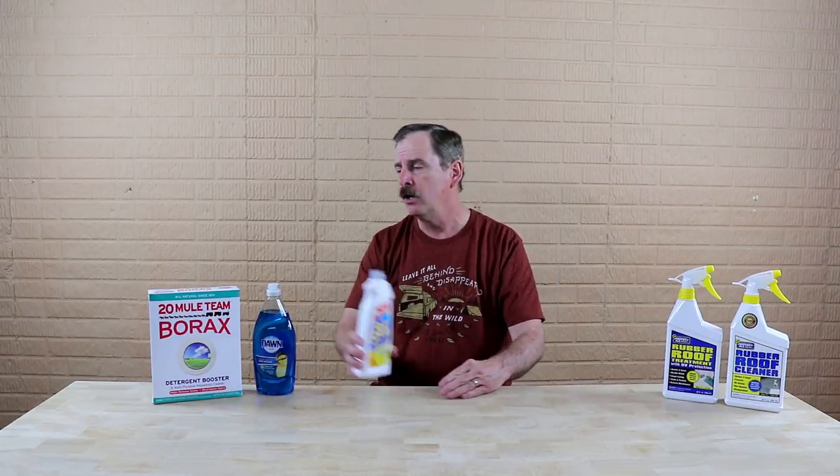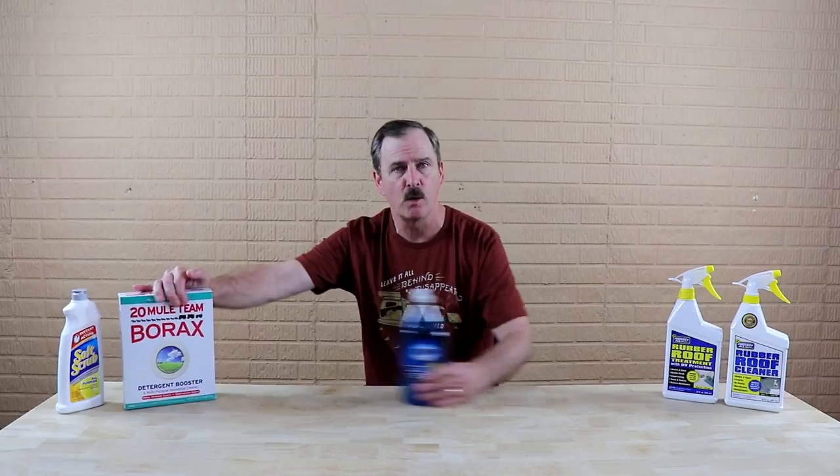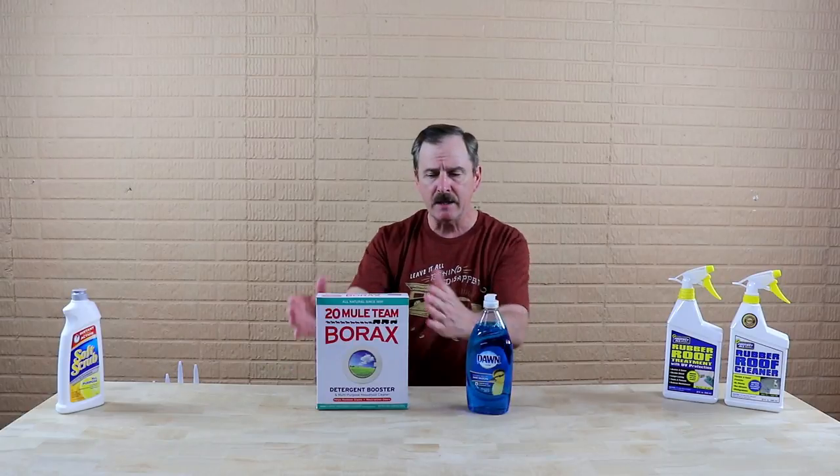Keep in mind that on both the TPO and the rubber roof, you do not want to use any cleaners that have a petroleum solvent, any harsh abrasives, or any citrus-based cleaners. I mentioned harsh abrasives, and you can see I have borax sitting here. On TPO, you can use either Dawn or borax.